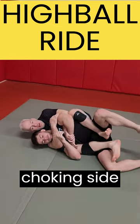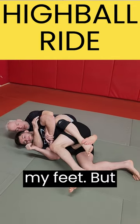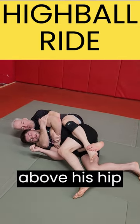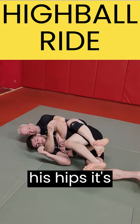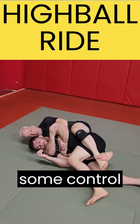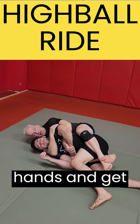So I'm gonna fall to the choking side — watch what I do. I take this hook out and then I cross my feet, but my knees are above his hip and I'm squeezing them together so I can control his hips. If he tries to move his hips it's very difficult. Now I have some control even though I don't have long legs, and I can start attacking his hands and get into a choke.